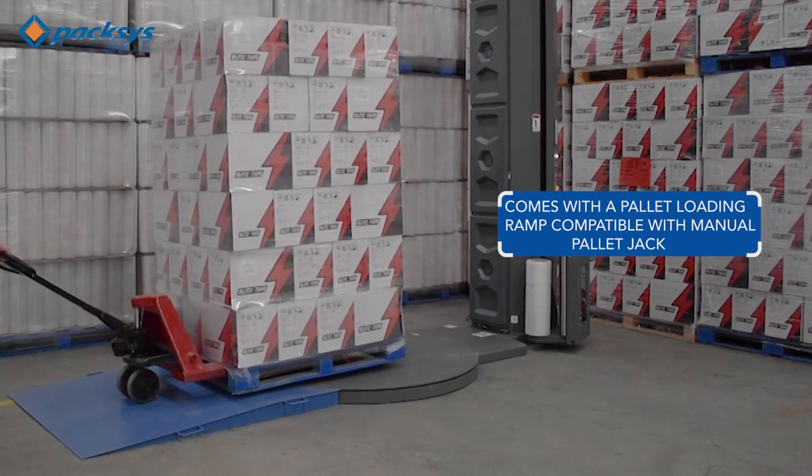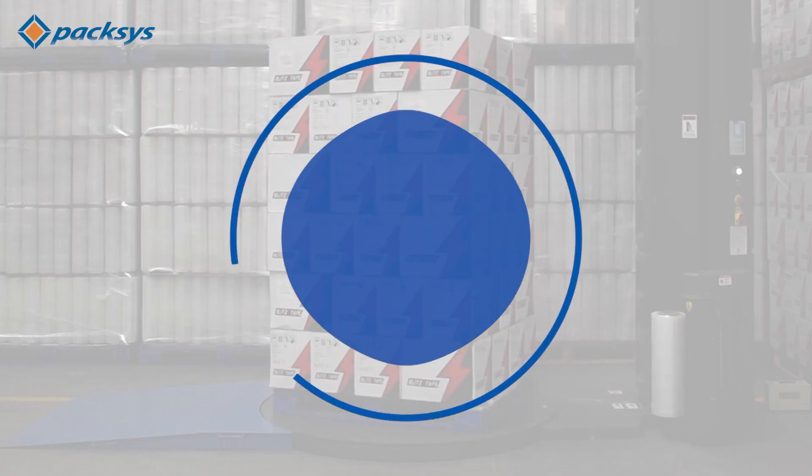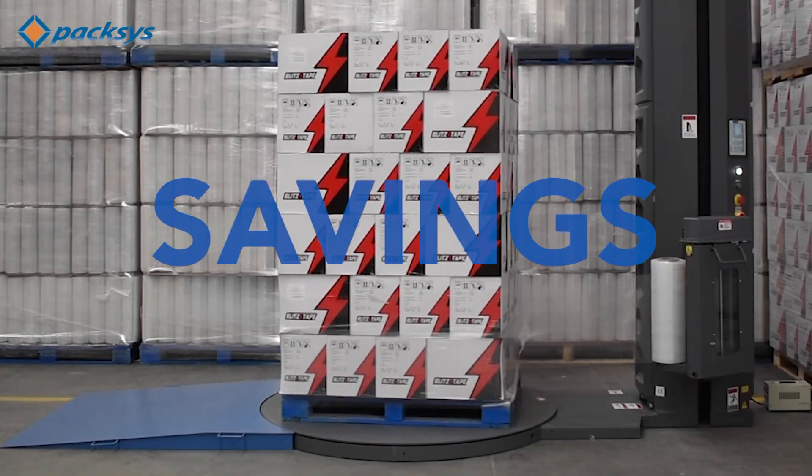Comes with a pallet loading ramp compatible with manual pallet jacks. Its standout feature is the motorized pre-stretch capability, stretching one foot of film into four feet, translating to tangible savings.